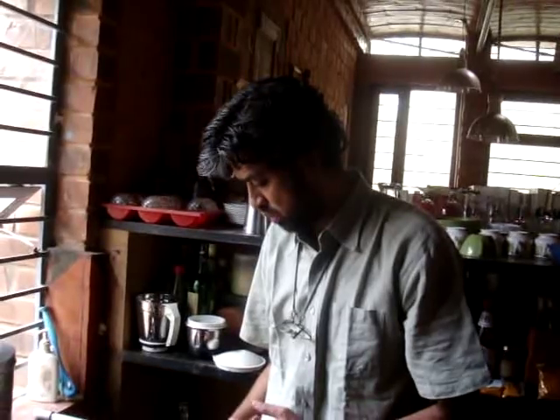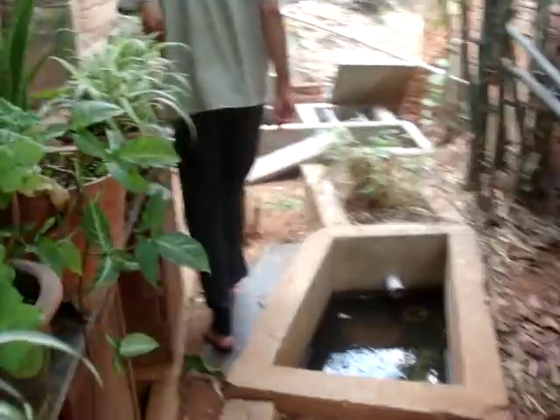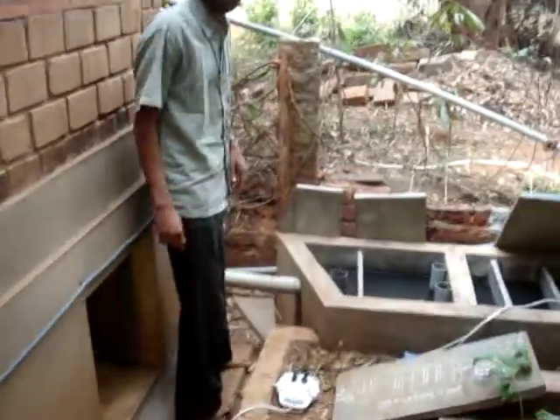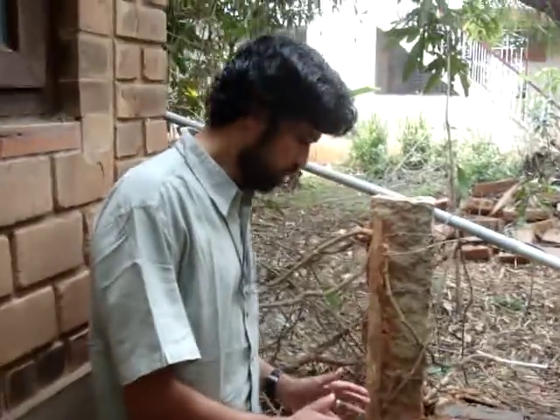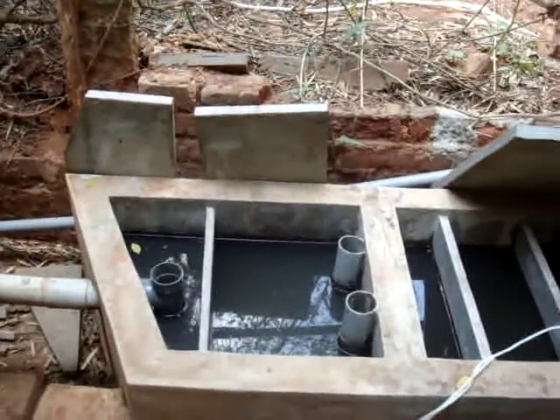Let's see how that is done. Now we go outside the kitchen to see the treatment unit. The first thing we need is a solid trap and an oil and grease trap. This is how an oil and grease trap looks.